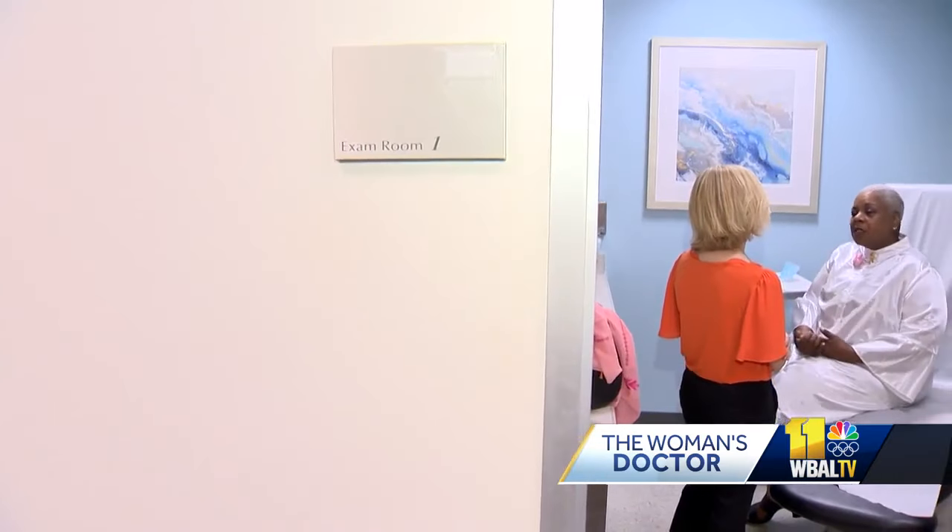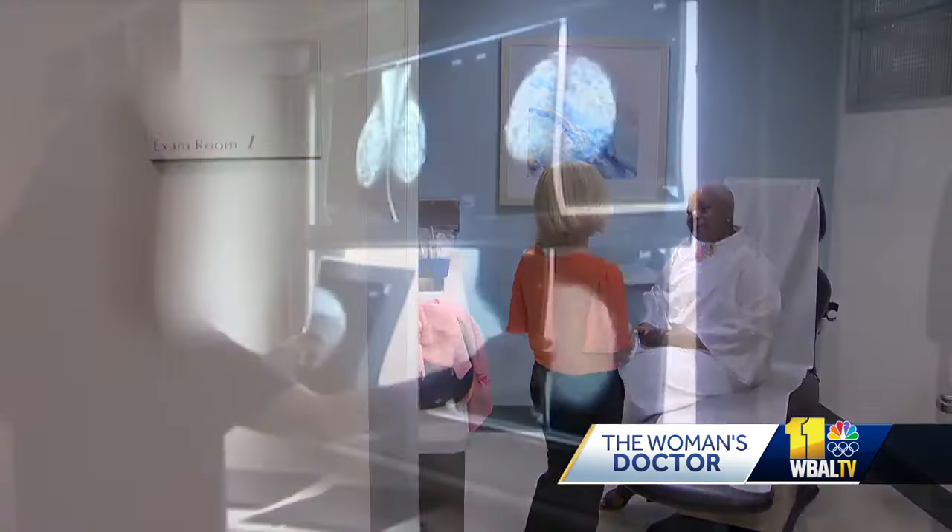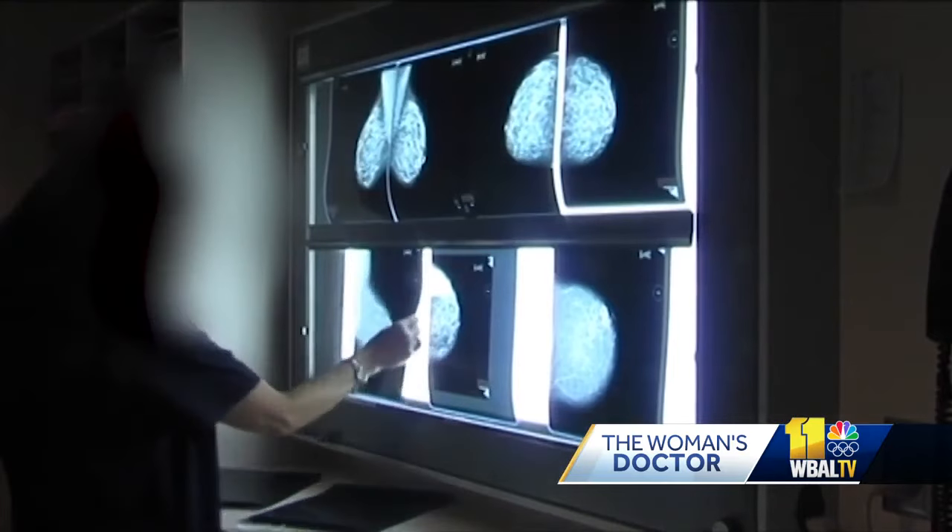It's important for a woman to feel comfortable within herself. When Arvin Rawlings was diagnosed with breast cancer and found out she needed surgery, she worried how it would make her look and feel.